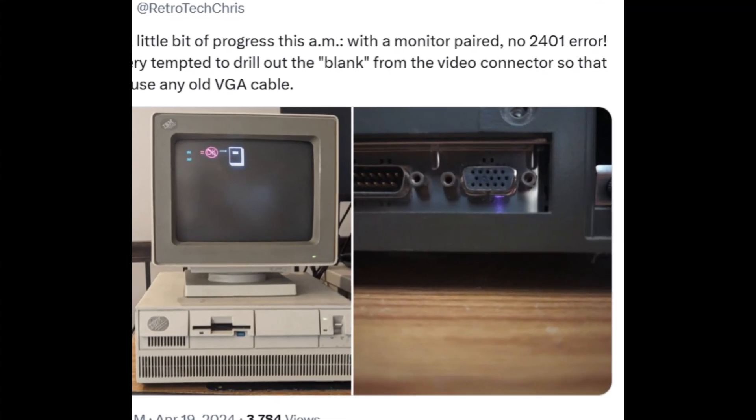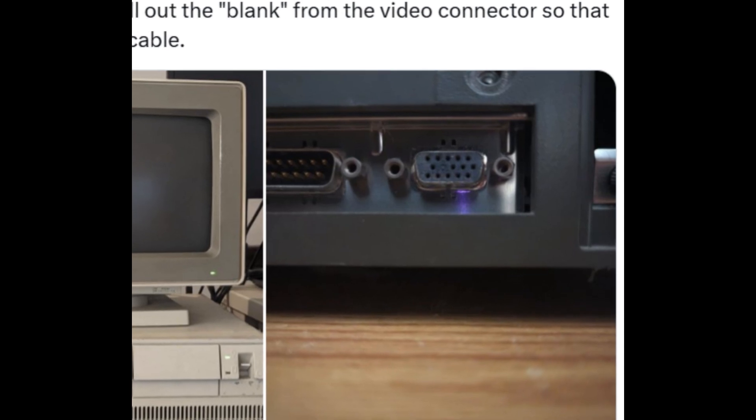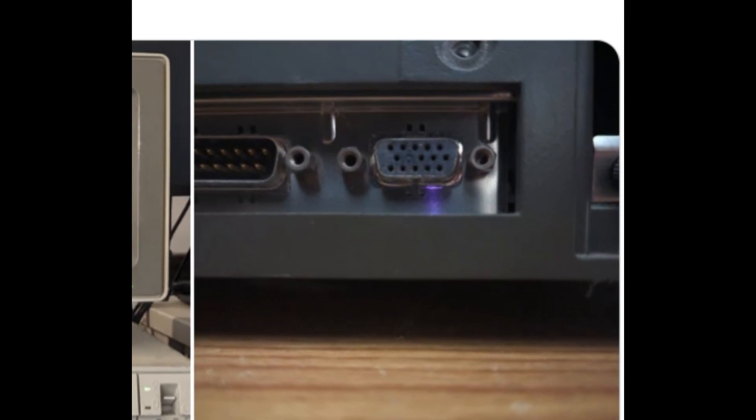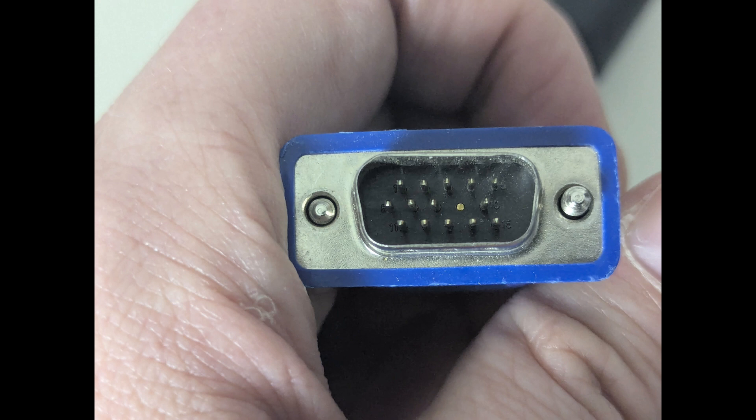Now about that video connection — it's a little bit special. It does have a blank pin on the connection itself, and I was tempted to drill it out. However, I decided to just modify the cable instead, and here you can see I broke off a pin.